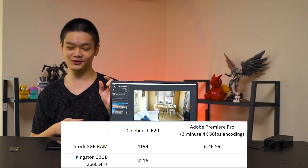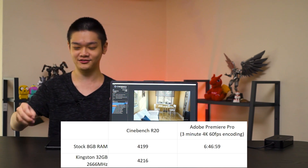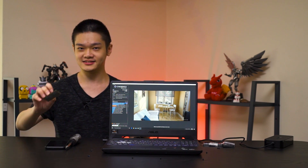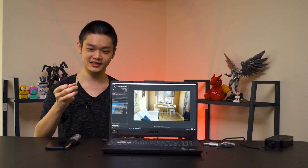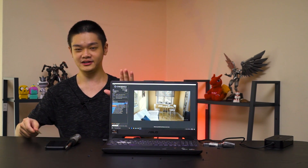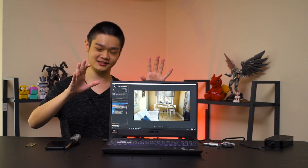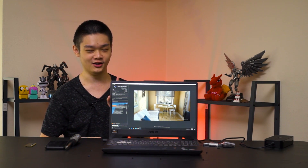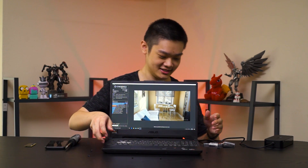That's a slight improvement over the existing 8GB of RAM. This makes sense because the original RAM was slightly faster in speed but only working in single channel. Now we've upgraded to dual channel with a slightly slower 2666MHz speed, but you get a lot more RAM — and that's especially useful for Chrome users.